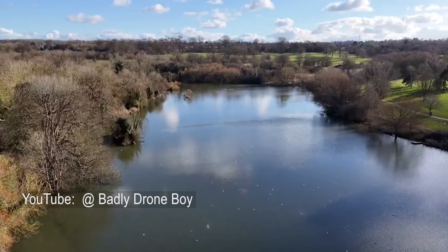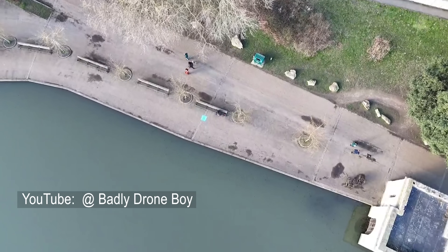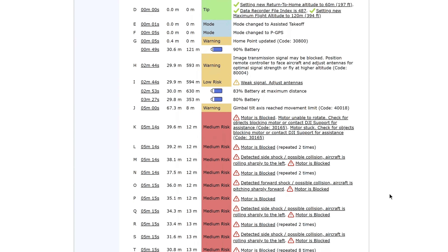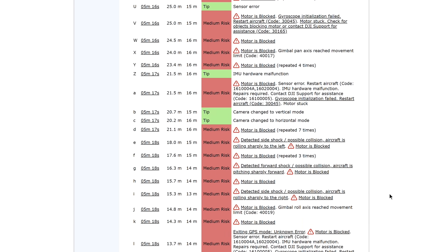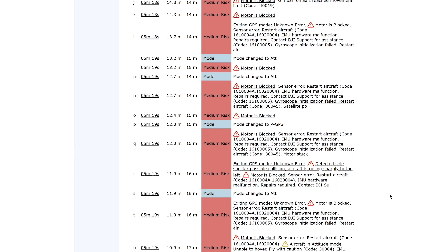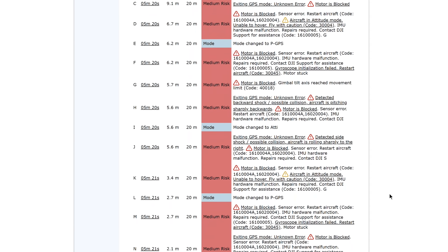In our friend's case, he assured me the flight was made in calm weather with no overhead obstructions, and just as it was coming into land, it suddenly lost control and spun hopelessly down until it fell into the lake - pretty much lost forever. You can see all hell breaks loose at 5 minutes 14 seconds, where loads of error messages start popping up - primarily about a blocked motor, and loads of messages about the aircraft rolling sharply to the left or pitching sharply forward, plus lots of sensing errors. In fact, there are over 70 errors logged in the remaining flight, which only lasts seven seconds after that first error. 70 errors as it spins to its watery grave in just seven seconds.